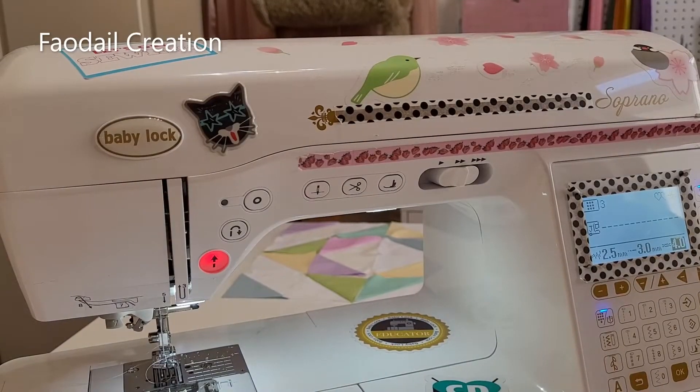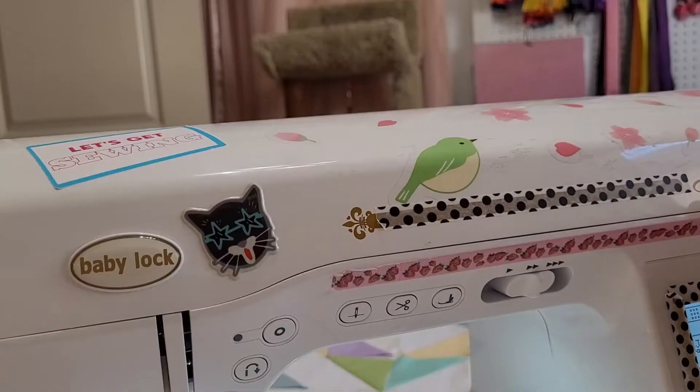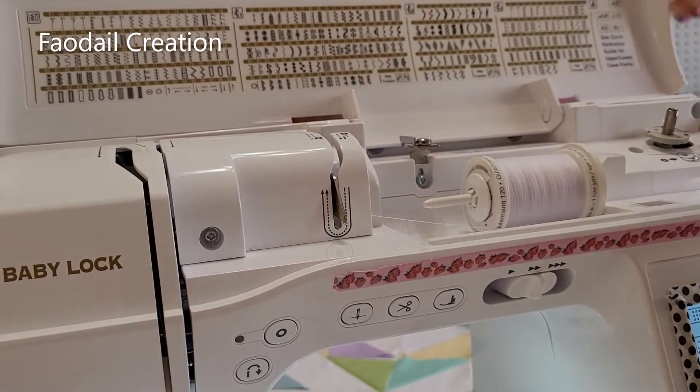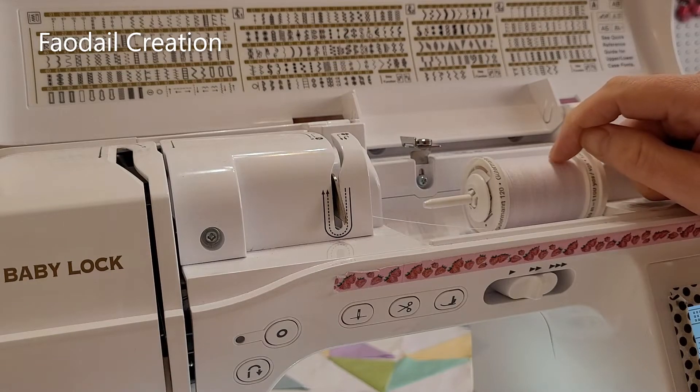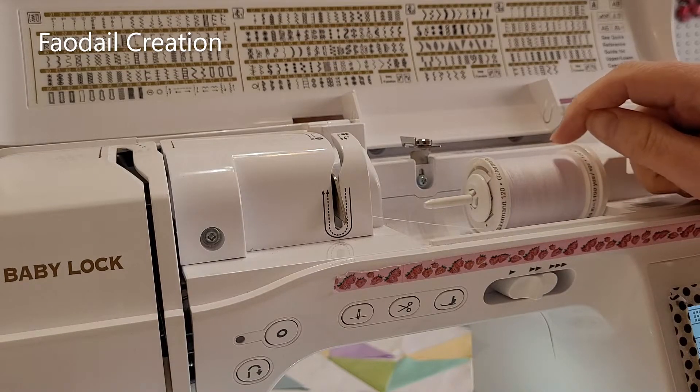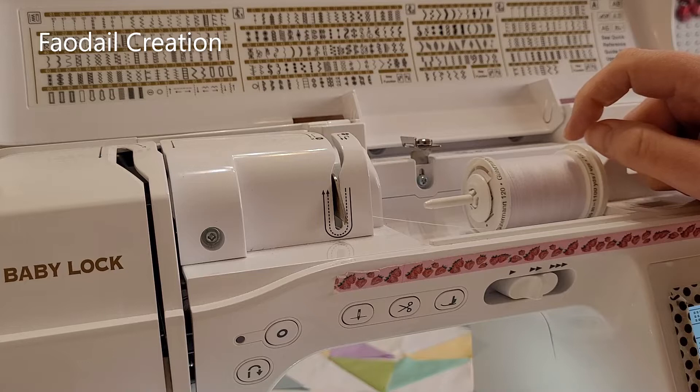I am not paid nor sponsored to create this video. I use a Baby Lock Soprano sewing machine, and for my top thread I use a polyester white thread for pale fabrics. If I'm using something darker I will use black — I generally don't match thread color to fabric anymore unless I'm making clothing.